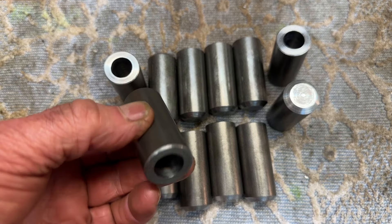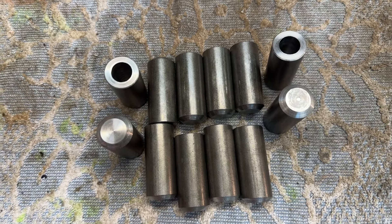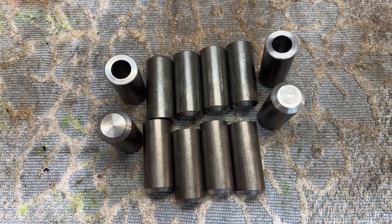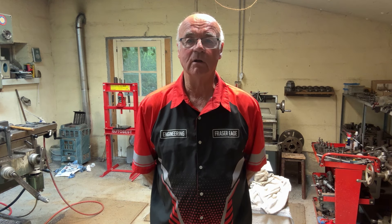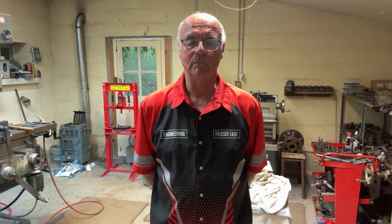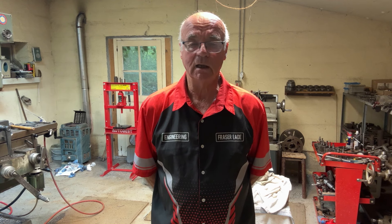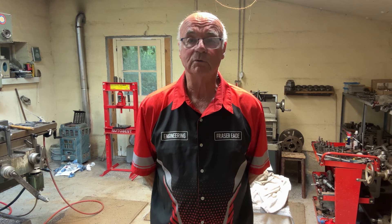There we are — all 12 of them done. You can see there's a large chamfer on one end and the hole in the other end. It was a bit time-consuming but overall a fairly easy job. A little bit tricky making sure the holes were the right depth, but the customer will be happy with that. If you enjoyed the video, please feel free to leave comments, subscribe to my channel, and look out for more videos in the future. Goodbye!